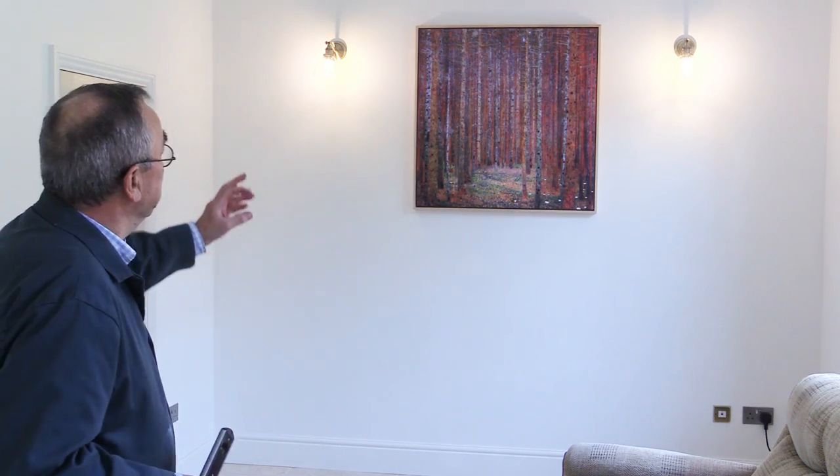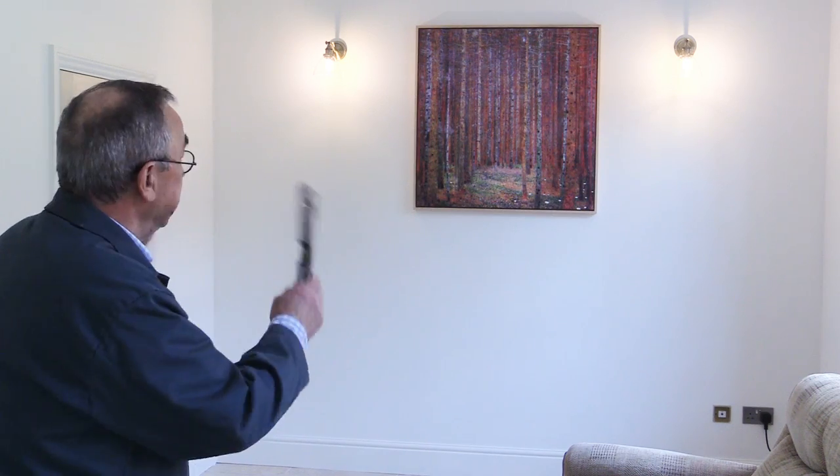On this end wall, when we moved into the house, there were wires coming out from the centre which would have been for some sort of central light fitting. But we wanted a picture to go there, so we decided we'd have a pair of lights, one either side of where the picture would be. But there was no wiring, so wiring had to be created and the lights had to be fitted. So in this video I'm going to give you an insight into some of the work that went on to do this.